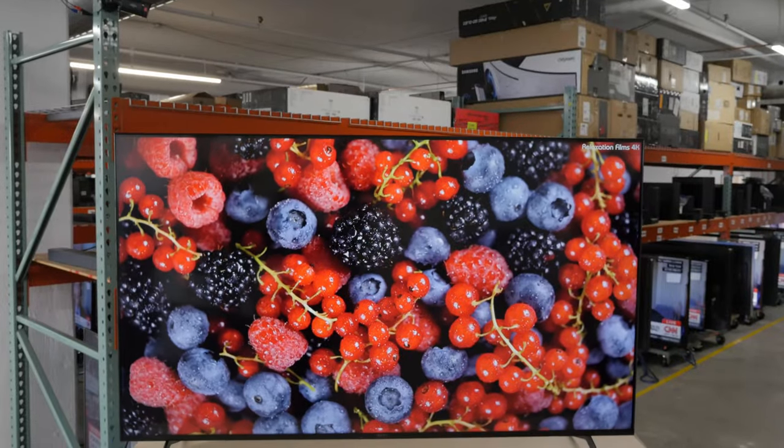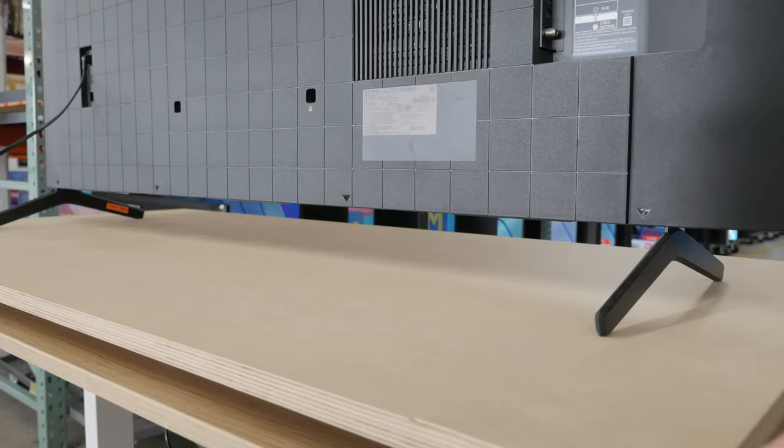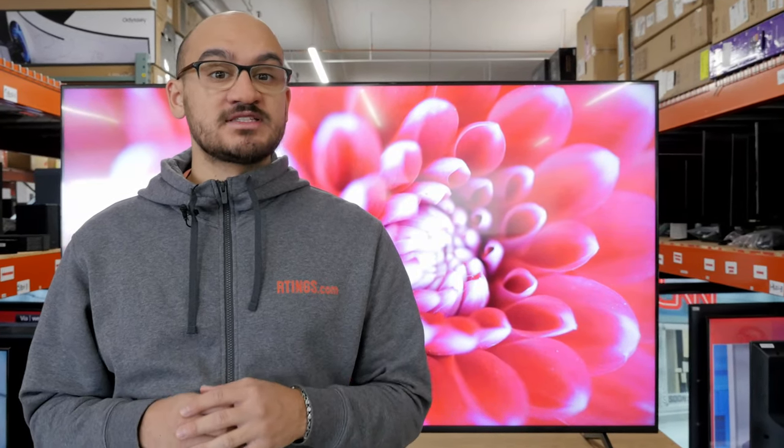We bought and tested the 65-inch model and although the stand is a bit different on the smaller sizes, our results are valid for all variants. Is the TV worth the price it sells for or is there a better way to spend your money? We'll answer that at the end of the video but first let's take a look at the design and performance of the TV.